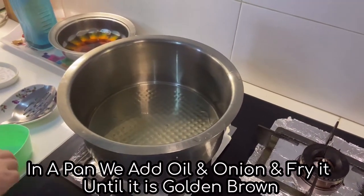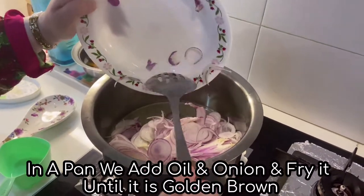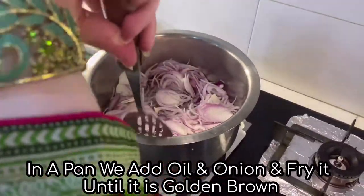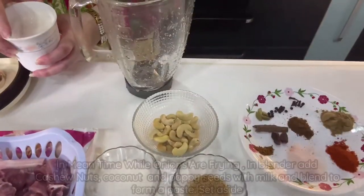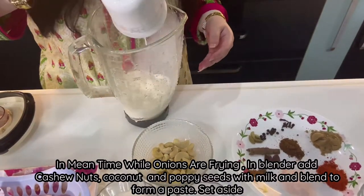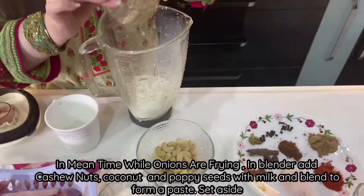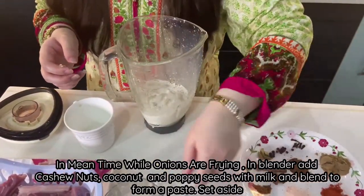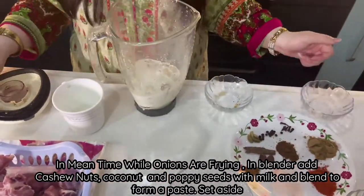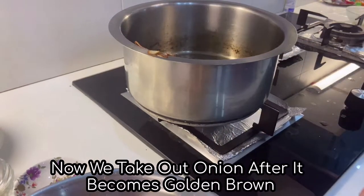Add the onion and fry until it is golden brown. In the meantime while the onion is fine, we blend it and mix. Now we take the onion until it is golden brown.